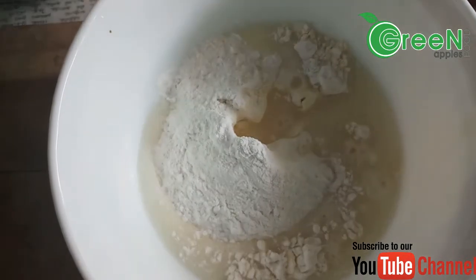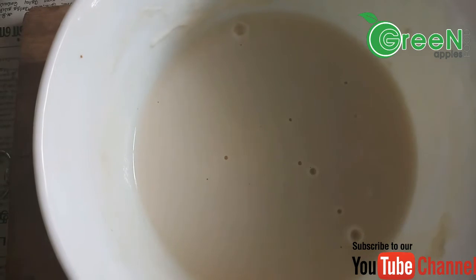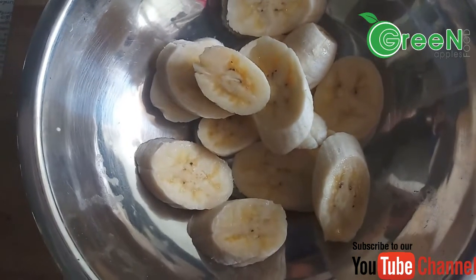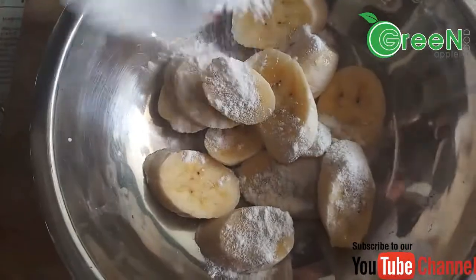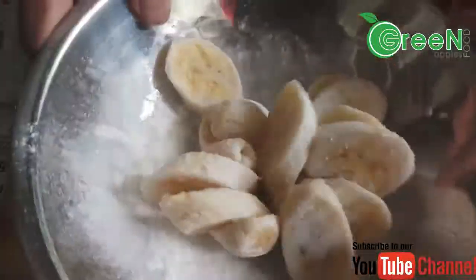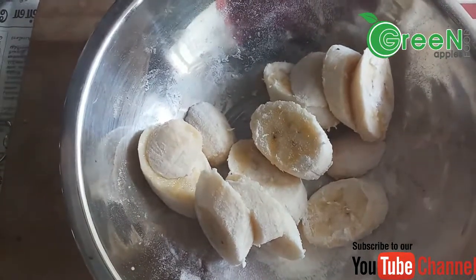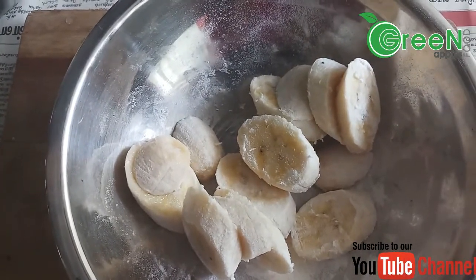I will mix the batter. Then we cut the banana and fry it. Now we cut the banana and add some cornflour, then coat it. After tossing the banana and cornflour, we are going to mix it with the batter.